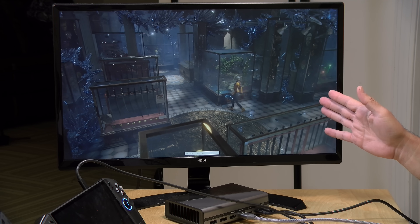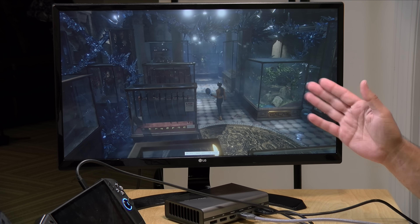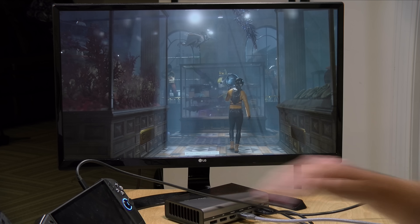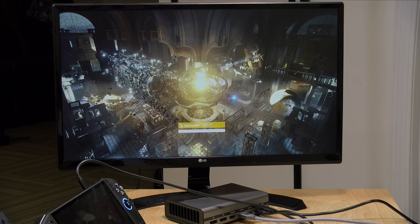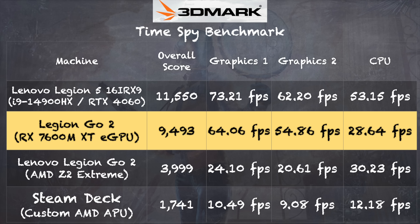We've got the 3DMark Time Spy benchmark test running. This is something I like to run on all the systems I test so we can compare one to the other. It's certainly running a lot better than it does natively because we've got the external GPU attached. I'm drawing about 215 watts right now according to my kilowatt meter — that's what the GPU is consuming plus what the system needs. The total power budget of this device is about 240 watts so we do have some room. Our result came in at 9,493. Natively the Legion Go does about 3,999 — so definitely a big performance boost as expected when you dock it.